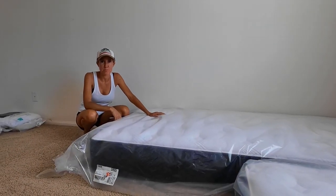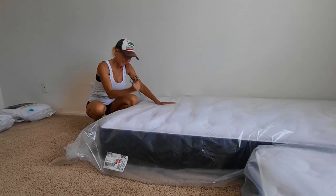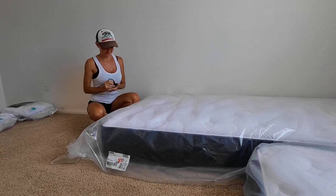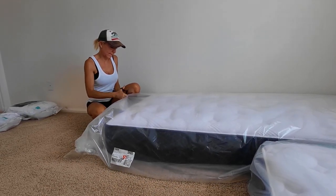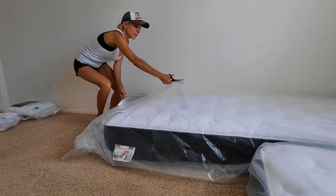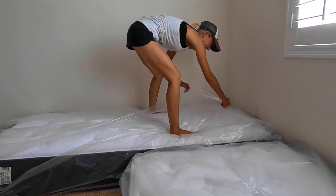We've made it home and brought our mattresses in. This is what I like to do to all our new mattresses — just kidding. I love our mattress, but I do want to get it open, let it breathe, let it air out, get the stink out.